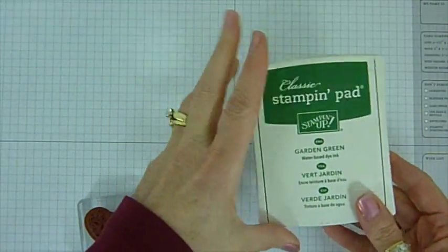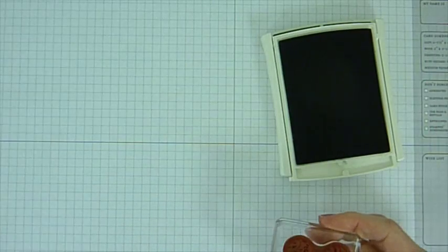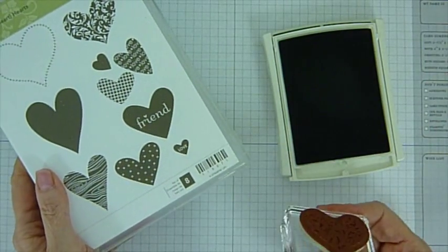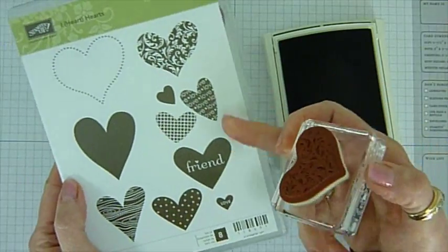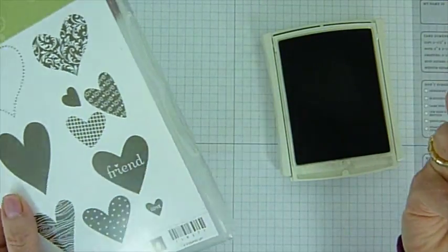I used the Garden Green Classic Stampin' Pad. And like I said, this was the I Heart Hearts stamp set. I'm using the clear acrylic block and it's the letter C size — it fit perfectly. There are so many great stamp choices on here, but I loved this one, so this is the one I'm using today.